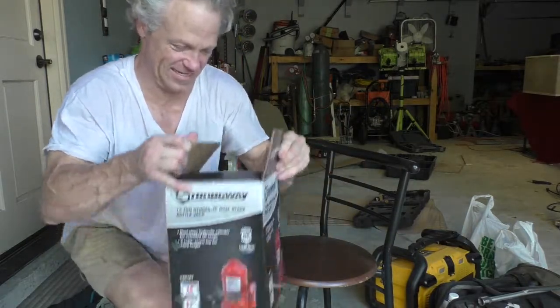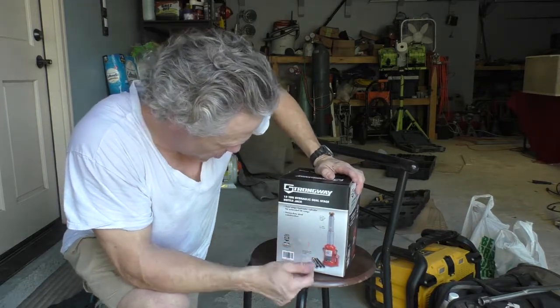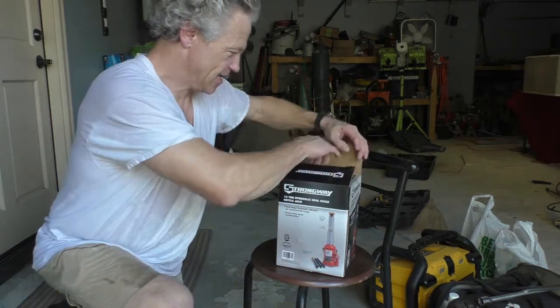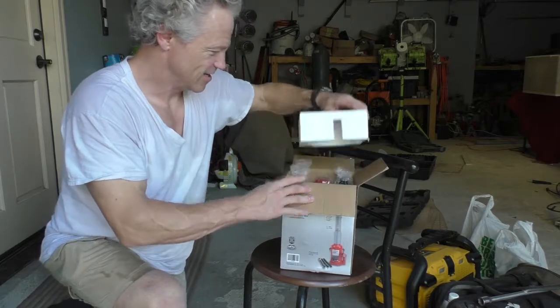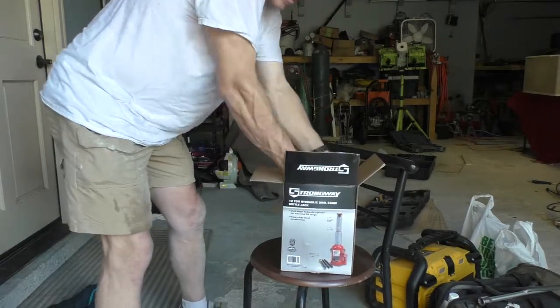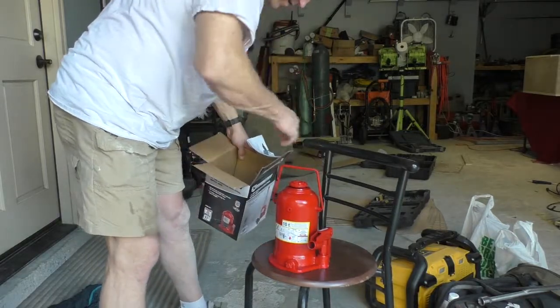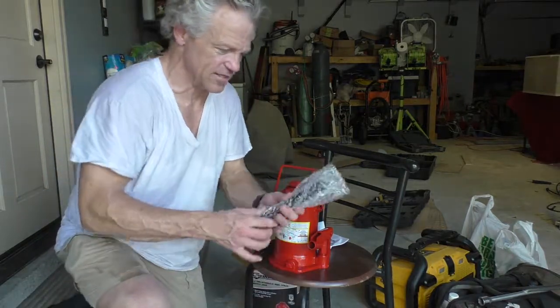It is the 12-ton dual stage hydraulic bottle jack, and this thing is a monster for bottle jacks. Take a look at this thing — it comes with a carrying handle, and the jack handle on it is actually pretty neat.